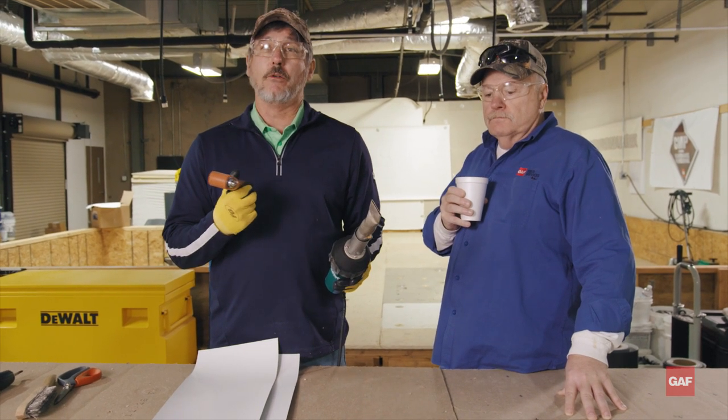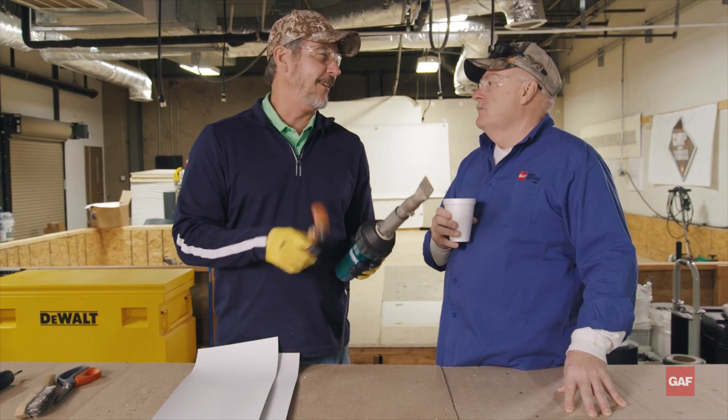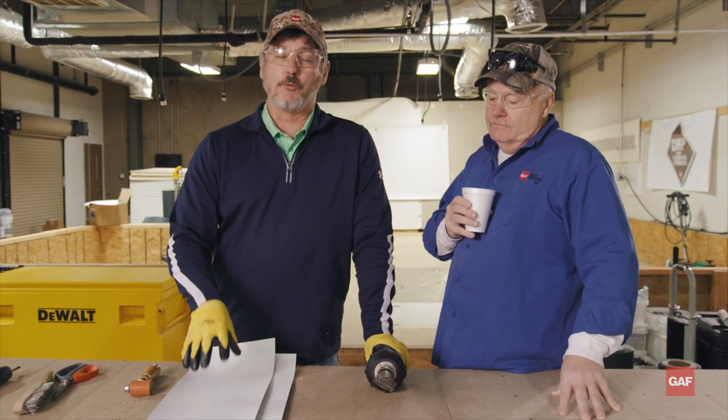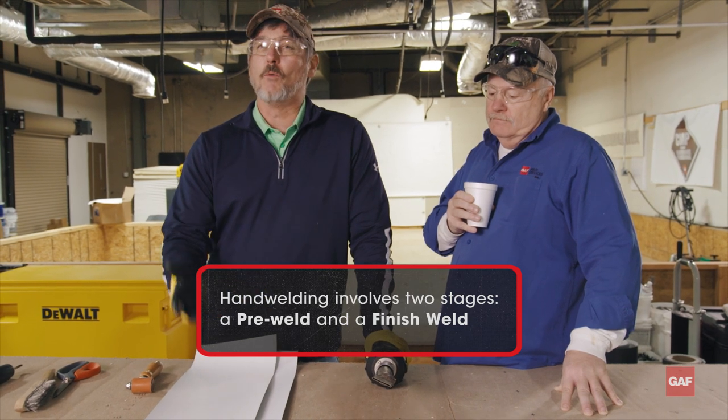I hand weld totally different than Dave — I do it the right way, obviously he probably does it the wrong way. Your first weld is going to be what's called an air dam, a pre-weld, whatever you want to call it.